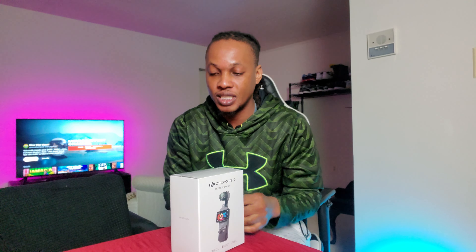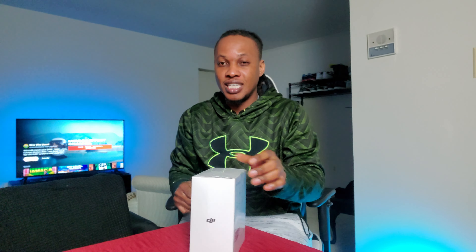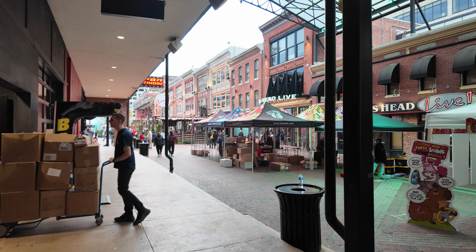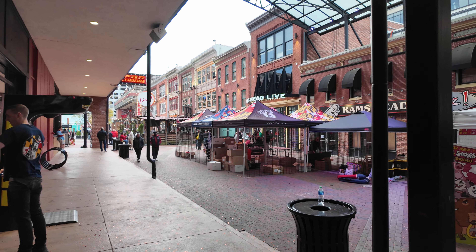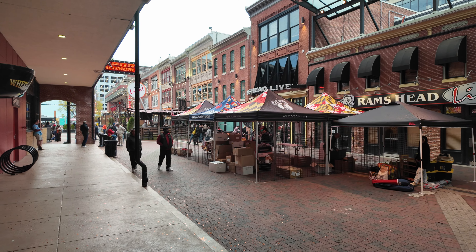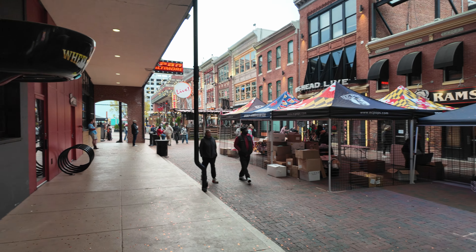This is my first time owning a pocket camera. They have the Pocket One, the Pocket Two, and this is the Pocket Three - so I got the third generation. I read a lot of good stuff about this, so let's do the unboxing. And I have some footage of what I took from this, so you're gonna see that footage too. Man, I've been looking forward to getting this and it's finally here.